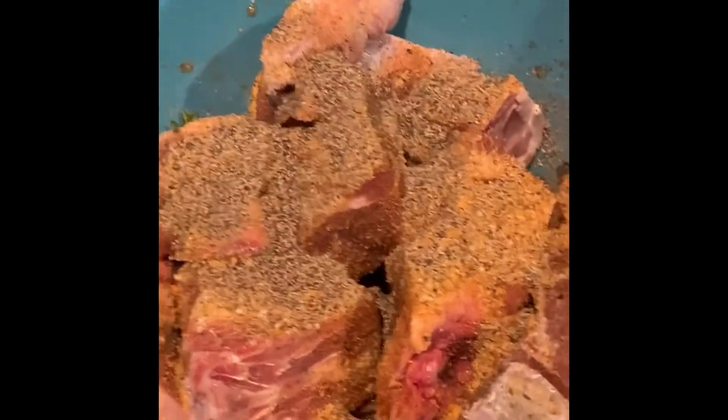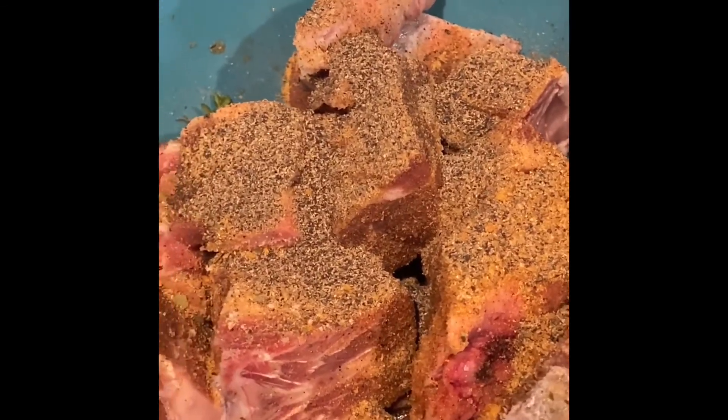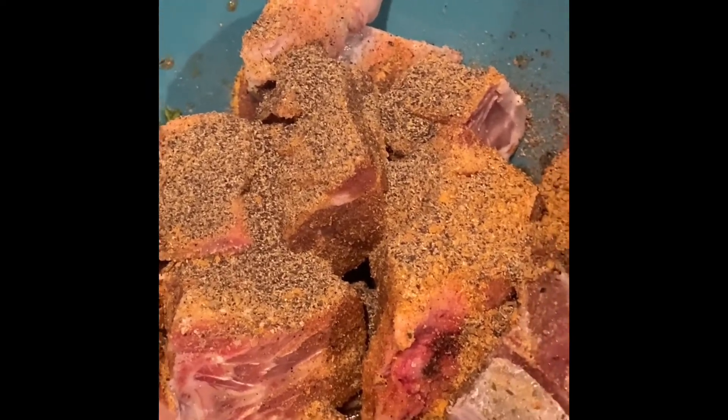We're gonna get some baking sugar and some liquid smoke to give it a nice sweet and smoky taste.